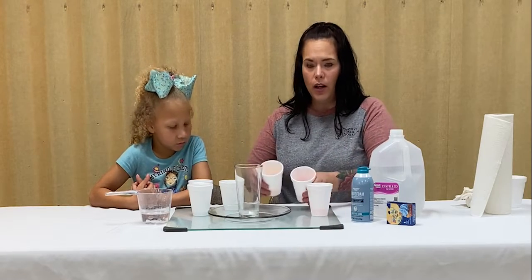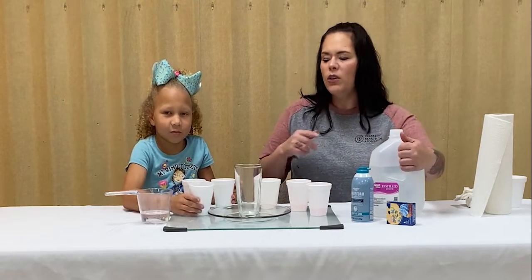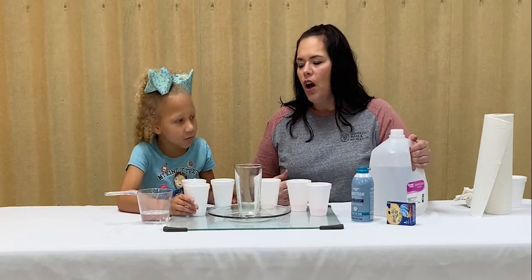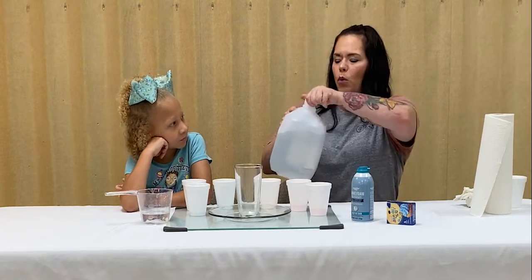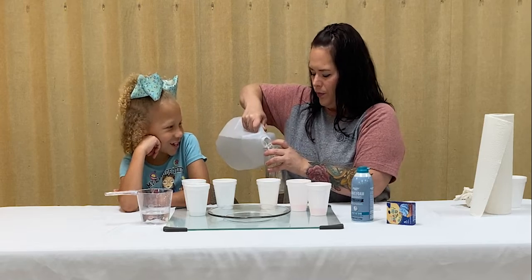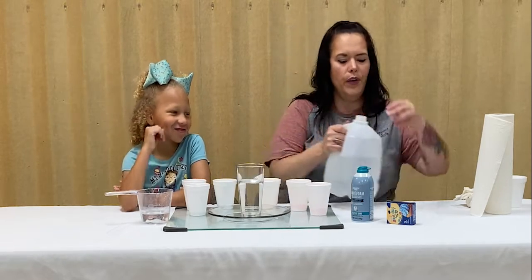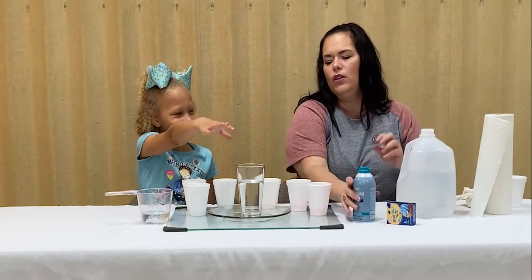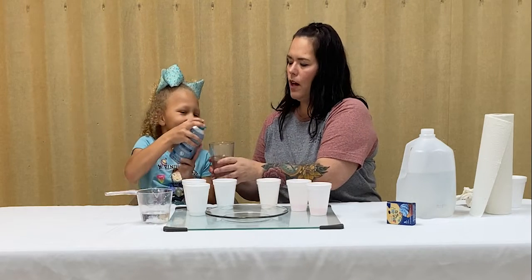So the next step — in our cups we have our colors of the rainbow, and you don't have to do every color like we did. All you have to do is the colors you want to see present in your rainbow. I'm going to go ahead and pour this. There is our water, and if you will go ahead and spray some of the shaving cream into the top.